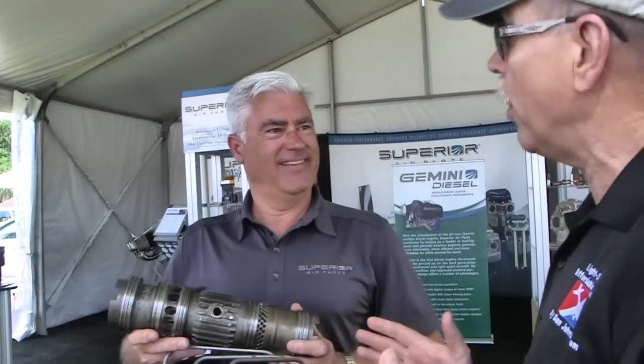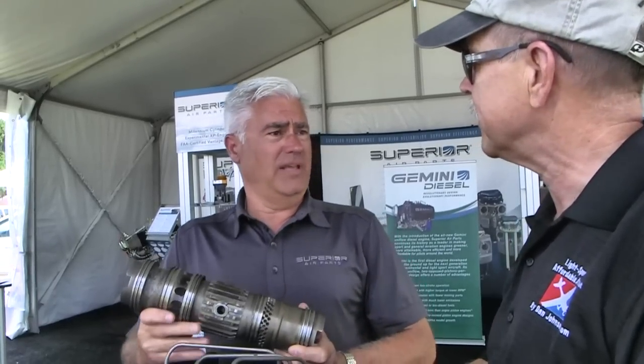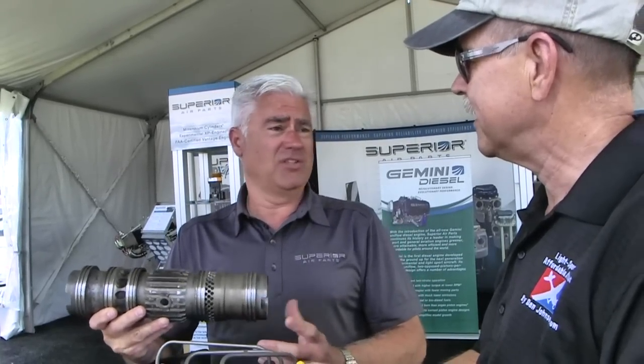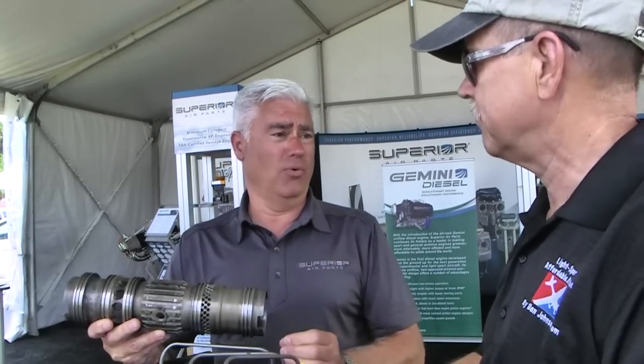All those engines are gas engines. Is this the first diesel for Superior? Yes, it is. What made you go diesel? What we've seen around the world - we are a global company - when you go through Central and South America, parts of Africa, there just is not much avgas, and actually very poor auto fuel.